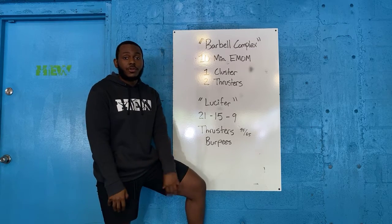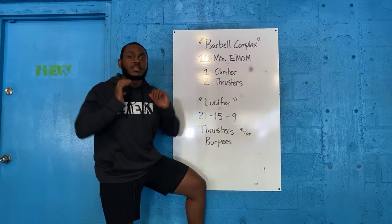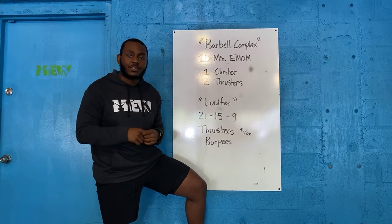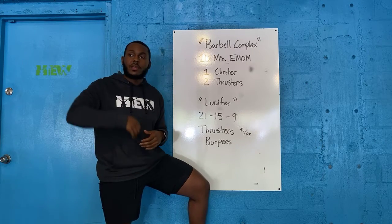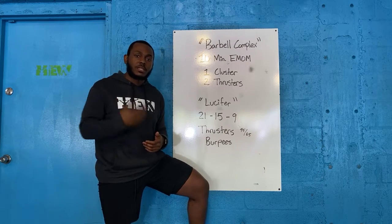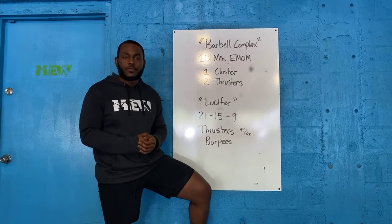So with that cluster, you're really doing a clean into a thruster — just meaning that you're picking it up, dropping into that squat, going into your thrusters naturally. You want to stay at a lightweight to practice catching it, dropping it, and really exploding into each one, rather than going super heavy, draining your energy, and then having nothing to show for it on part two.